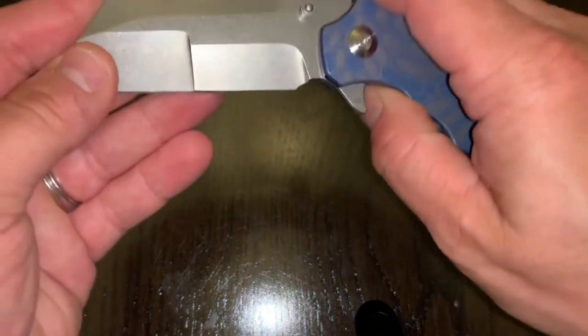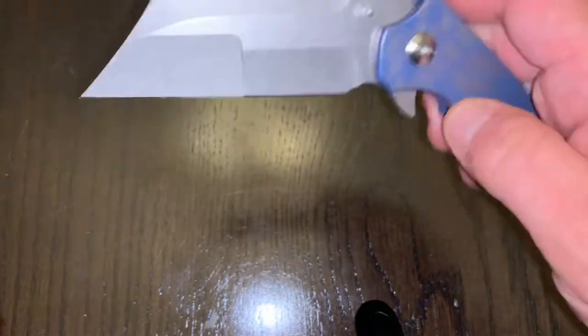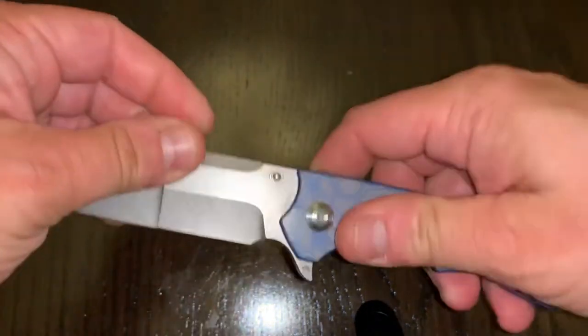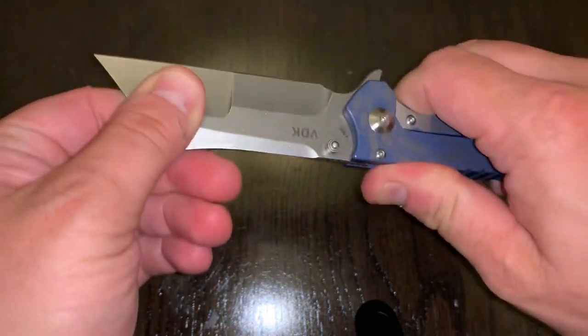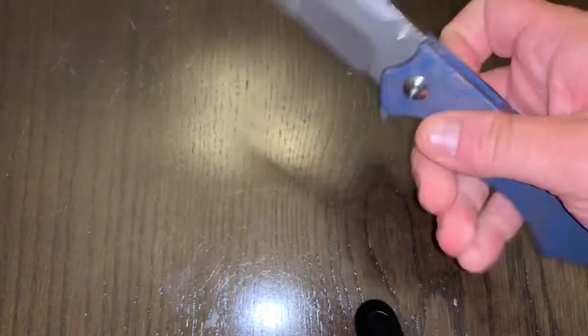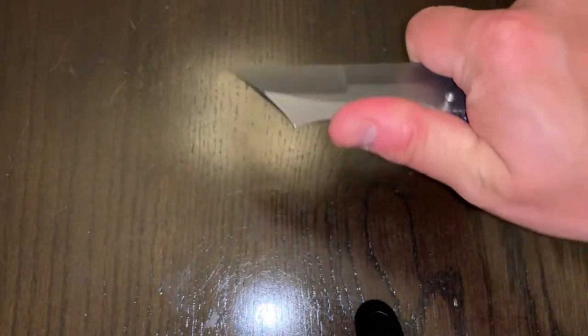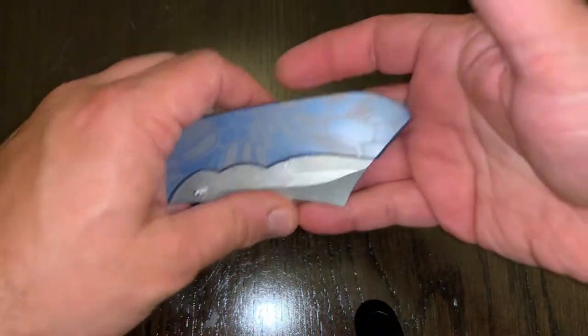The action on this is just — again — fall shot. There's no blade play here. Solid. Just fall shot action. Fantastic. Got a nice choil here. Really solid grip on this thing. Just a great knife.